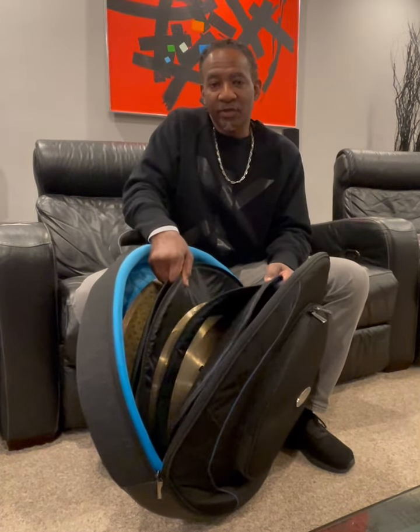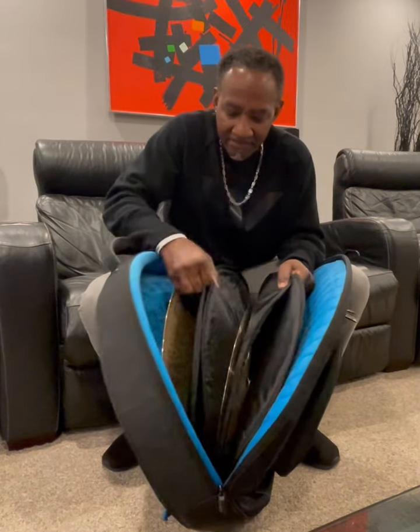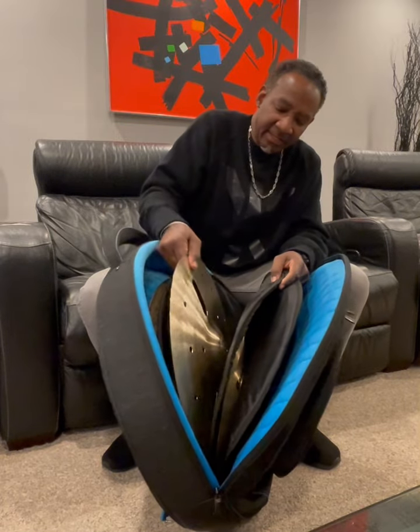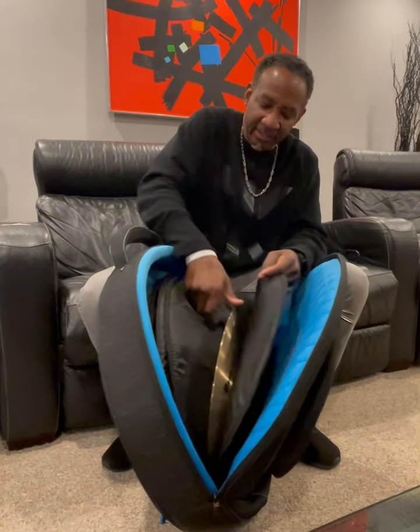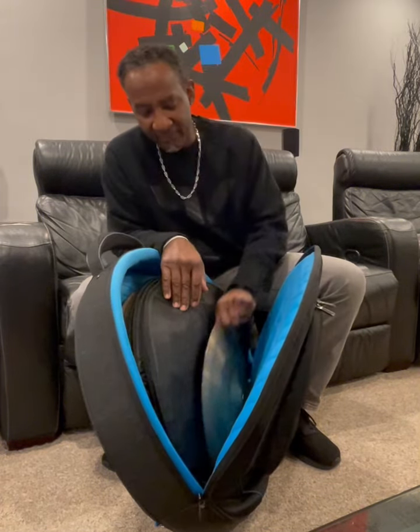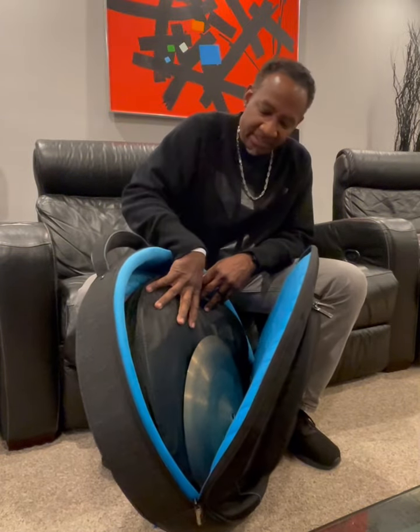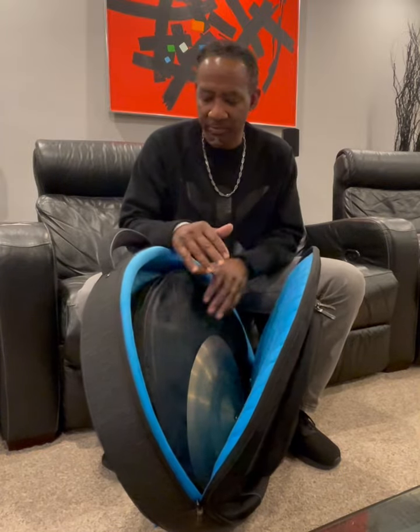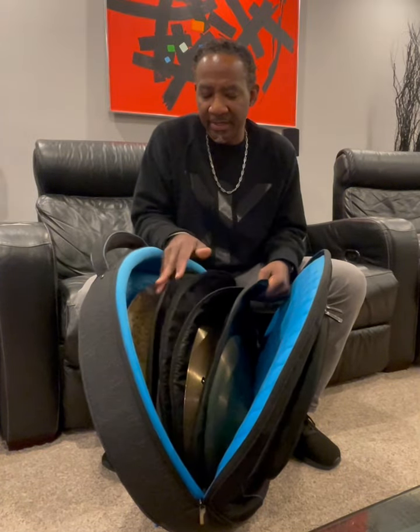It's got individual sleeves for your cymbal. Got 18-inch here, 18-inch effect, another 18-inch, and a 15-inch effect cymbal there. But like I said, you can load this baby up with all rides if you want to. They'll be separate and they'll be safe.